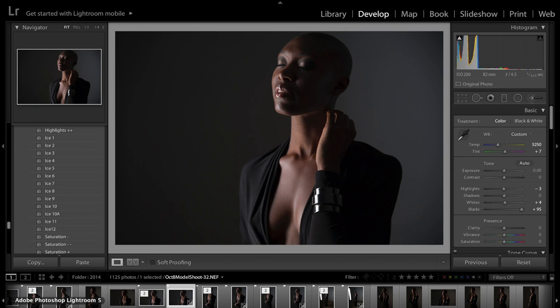Hey guys, Jen Roseman here, and today I am going to show you a little bit of editing stuff and how I edit using some presets. Specifically, I'm going to show you today the new fire and ice presets that I have worked on with Embrace Nation, and I will show you guys a link to that at the end.